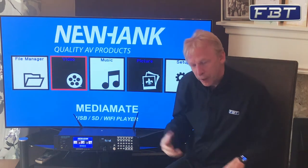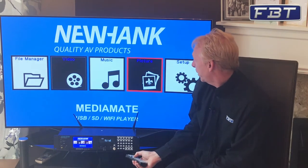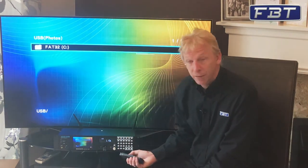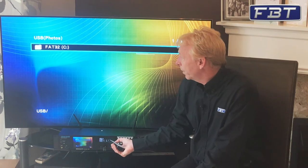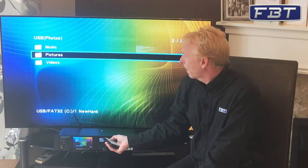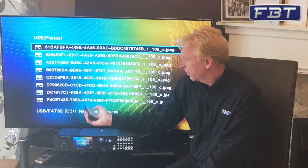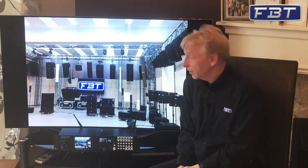I'm just going to give you a very quick run-through of each of those and show you what it does. Starting with pictures first — I've got a USB flash drive in the front there with some picture files already on it. If we just go into Pictures and press the play button, it will play back a slideshow of the pictures you've got in there.